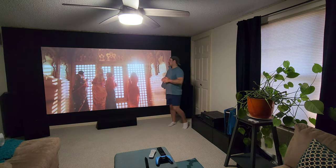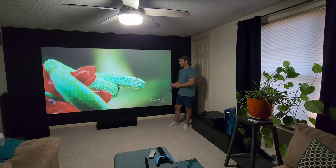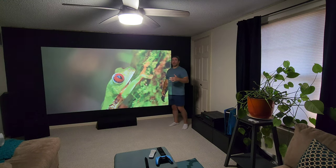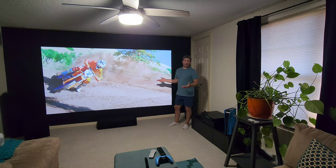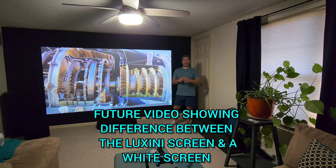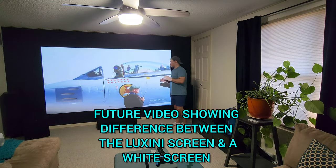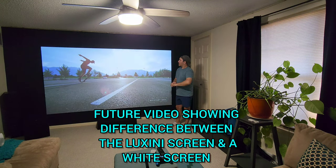Pro two: it's absolutely amazing with the lights on, and mostly with the lights off. That leads into pro three — the colors just pop off the screen even with the lights on. And pro four is the contrast levels.